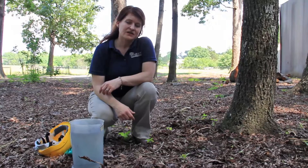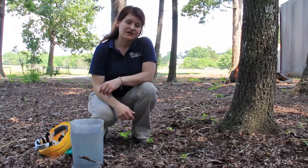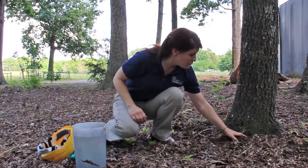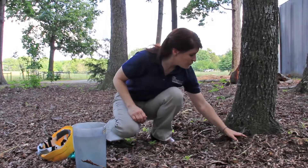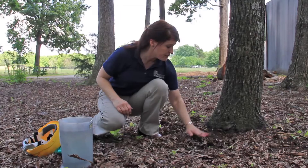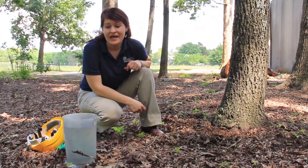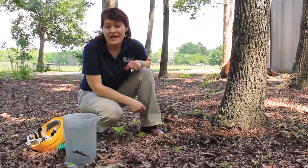Another alternative to spraying in order to protect your trees from insect pests is something called soil drench. This does not involve drilling into the tree as does the injection process. It actually involves moving away soil from the base of the tree where the vast majority of the roots are. You take a measurement of your tree to determine how much liquid you need, then it's just a matter of pouring the liquid around the tree, and it gets taken up through the roots and translocated throughout the tree in the vascular system. It's a fairly quick process that does not require a lot of specialized equipment and can be used with a number of different products.